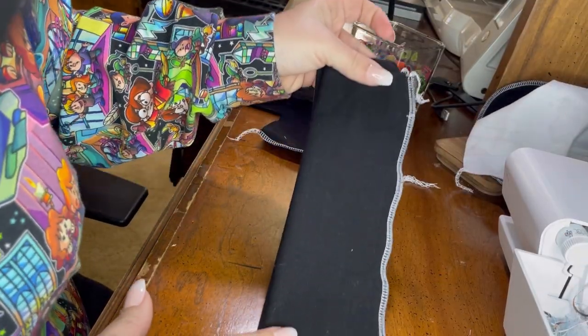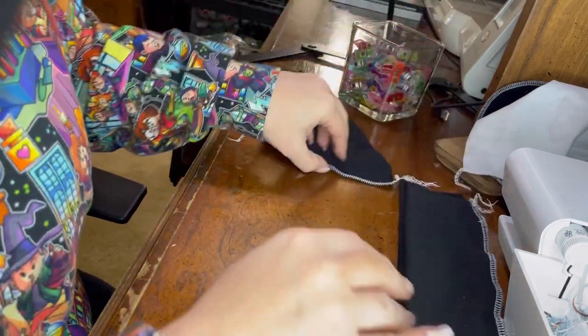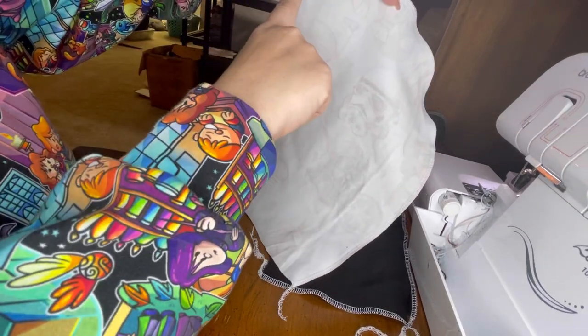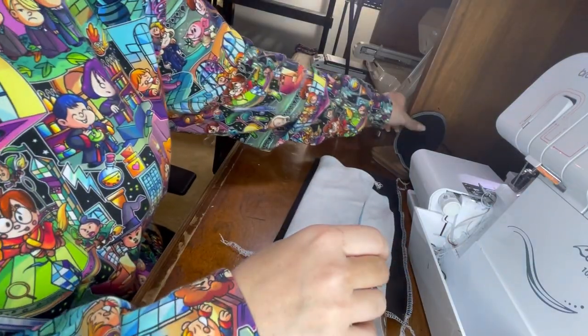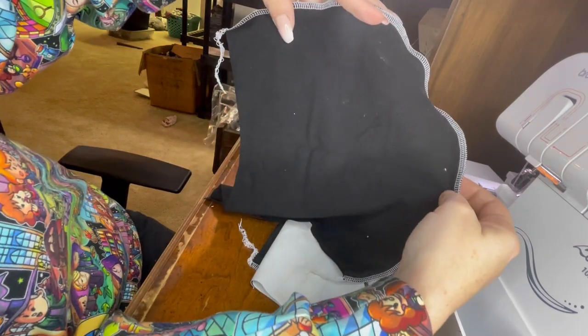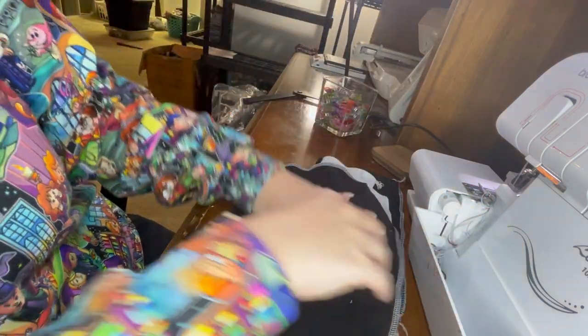Now we have our cuff cuts serged along the long side, our waistband cut serged along the short side, and both hood cuts serged along the outer part — the bottom of the hood and the front of the hood. We still have raw edges on both of these. You can see it better with the black lining: we serged on the outside of the hood, and the front and bottom still have raw edges.